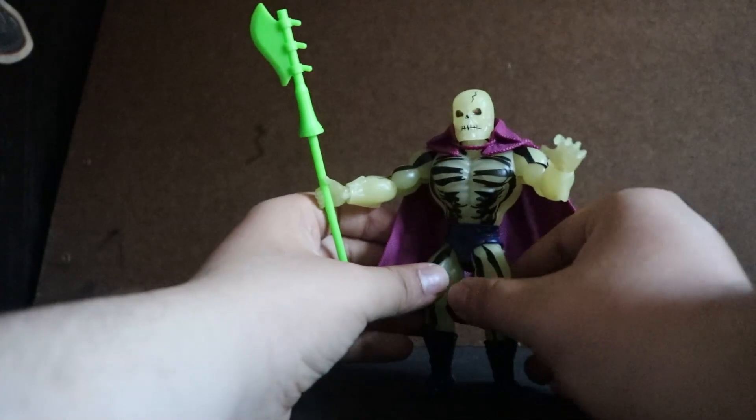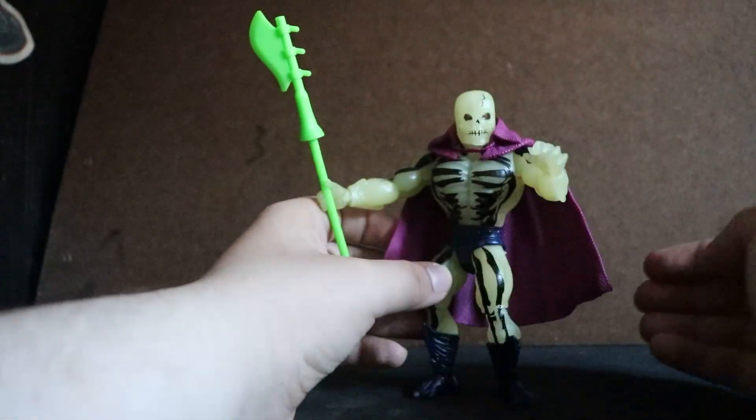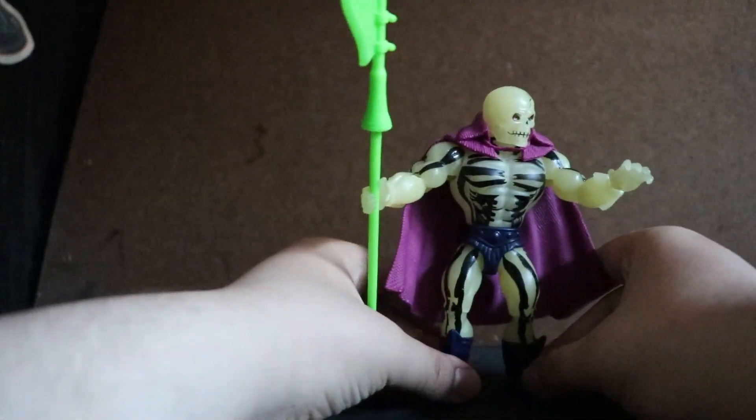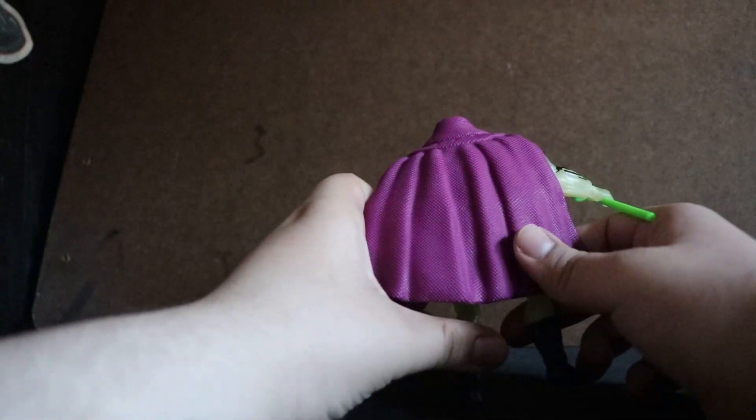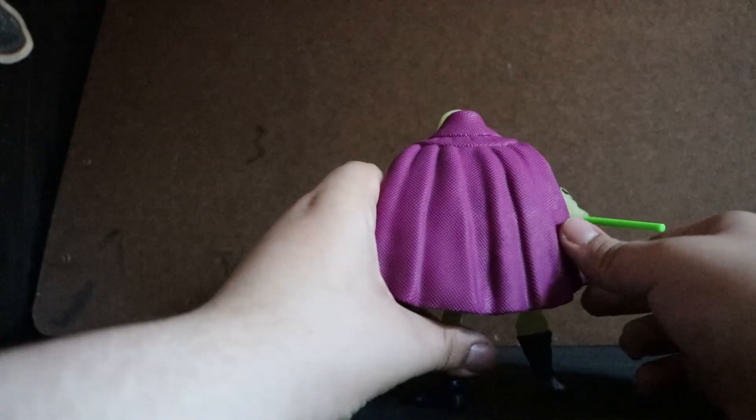The sculpting on this figure is very faithful to the vintage figure, as you can tell. The painting is very faithful as well. The texturing of the cape feels like it's made out of fabric, which is quite nice.